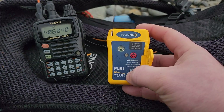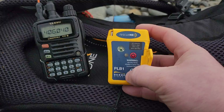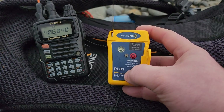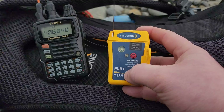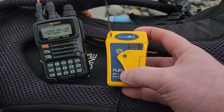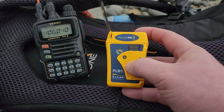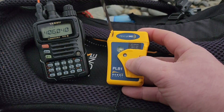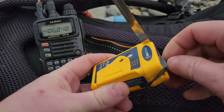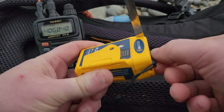Fantastic — there we go. We've got the green lights indicating the test was successful, we've got the flash of the beacon, and we also picked up the signal coming through to the satellite on the Yaesu on 406.040 — the satellite signal frequency. The green light indicates that the battery is good and the system is working.